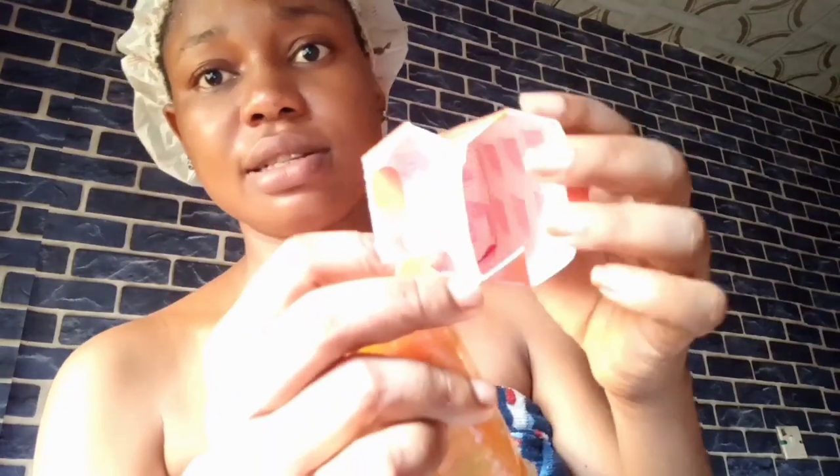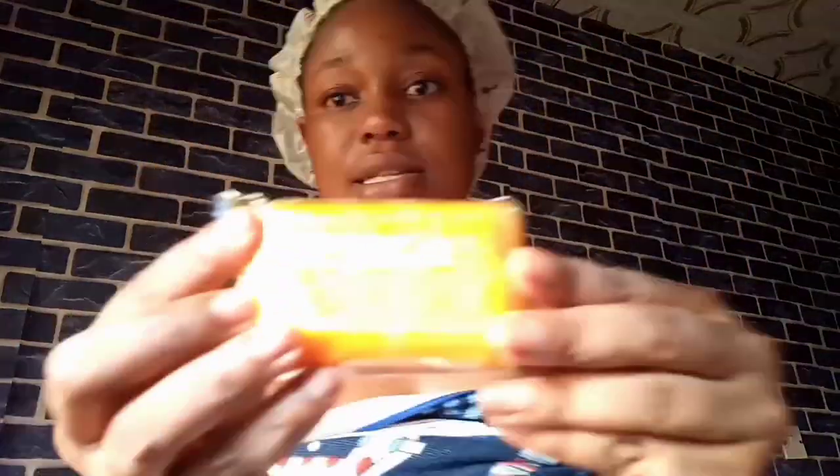First of all, I'm going to unbox the fake, so let's see what's inside. Here is the fake — looking inside, the Ashanti Papaya logo is still written on the inner nylon. And this is the bar inside — it still has a seal.